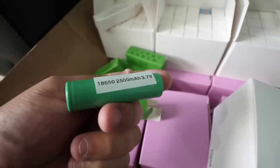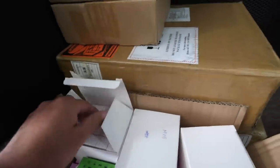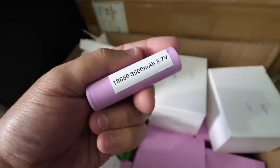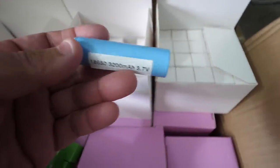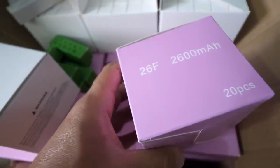25 R's, 5 E's, 3500 mAh, 3200 mAh, 26 F's.